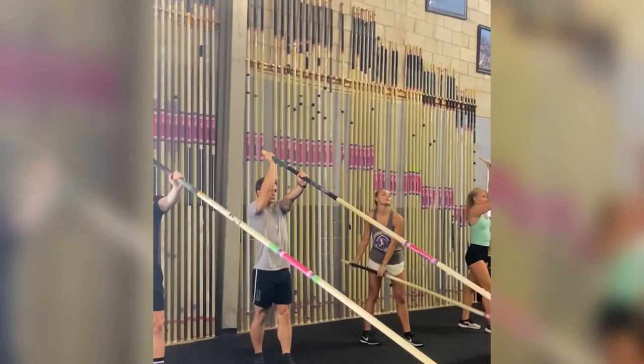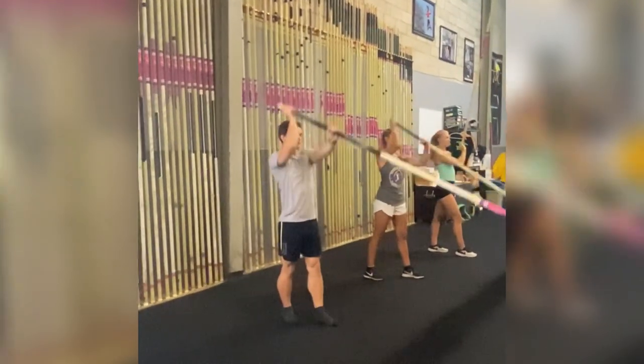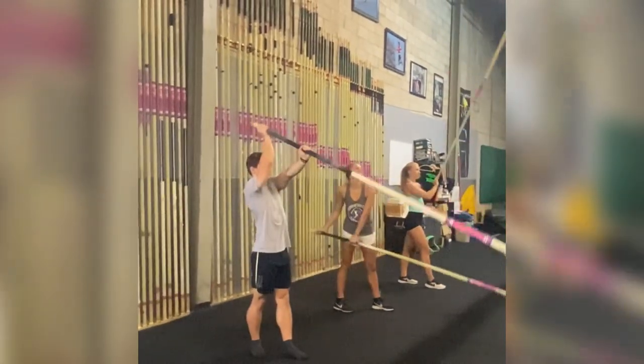We wanted to highlight this athlete here in the gray shirt. As you can see, he's doing a great job of getting that right hand to the back of the ribcage, then in front of the shoulder, and then straight up. Awesome.